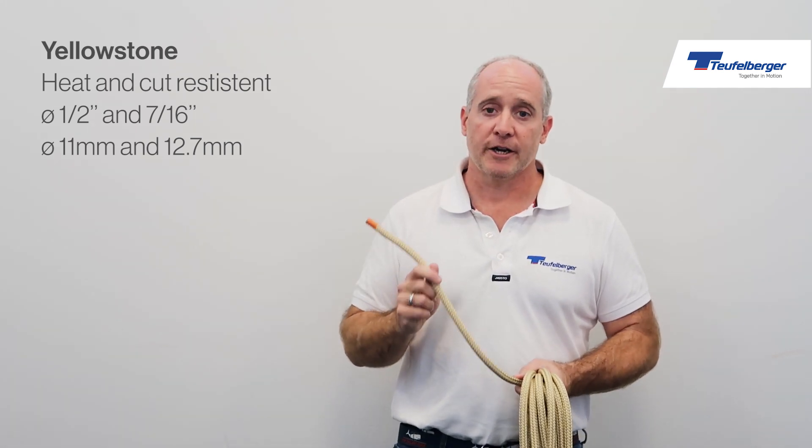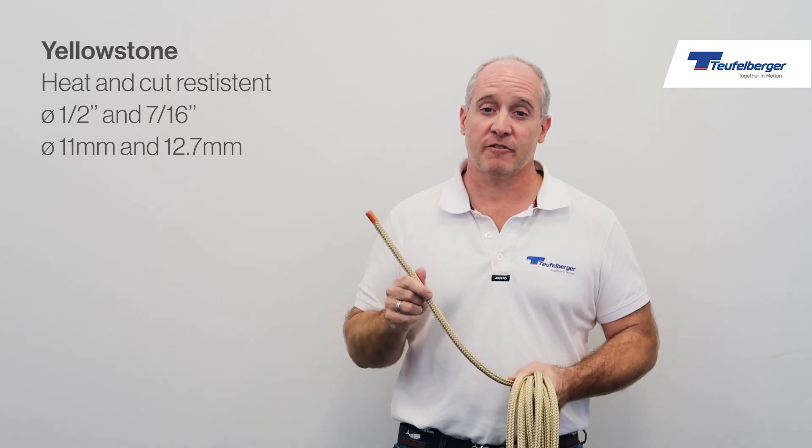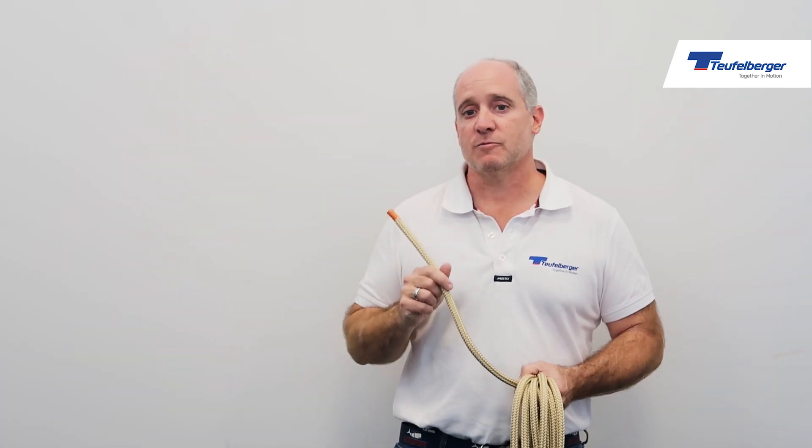It is perfect for working in any scenarios where you have high heat or high probability of being cut. So that would be working around fires, steam pipes, ventilation systems,